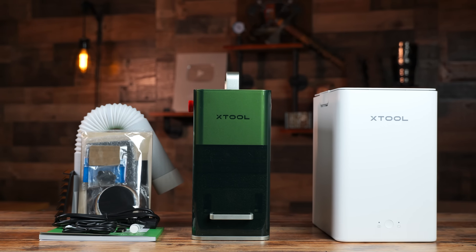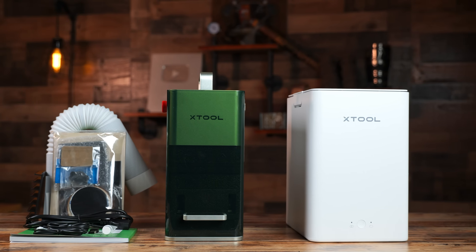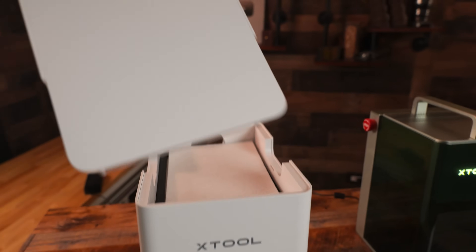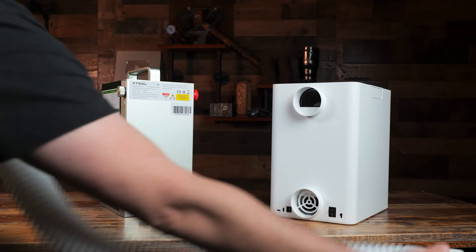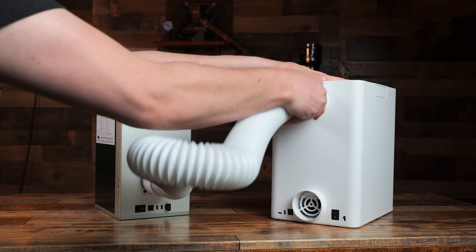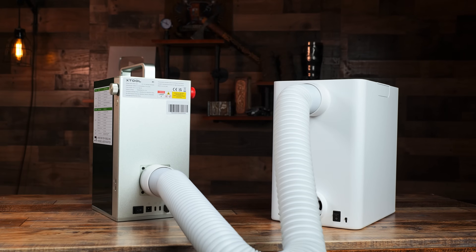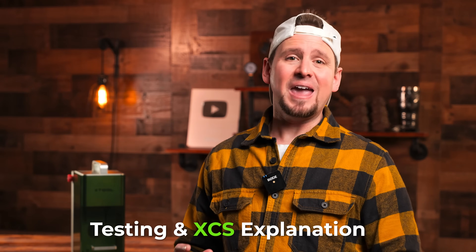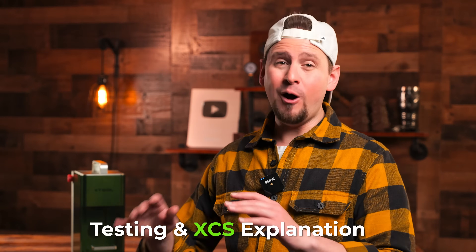The smoke purifier is great if you don't have a dedicated ventilation setup and it consists of a pre-filter, HEPA filter, and charcoal filter with a simple high and low setting. Just attach the hose from the exhaust port on the F1 to the intake port on the smoke purifier and turn it on. Now let's get to the fun part — we are going to do some testing with different materials. I will be using Xtool's Creative Space software for all these tests.